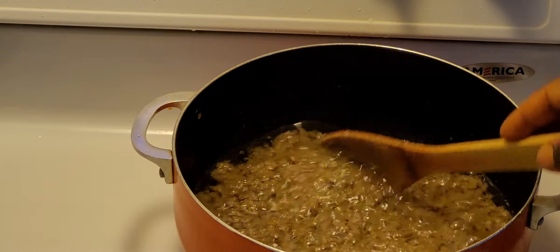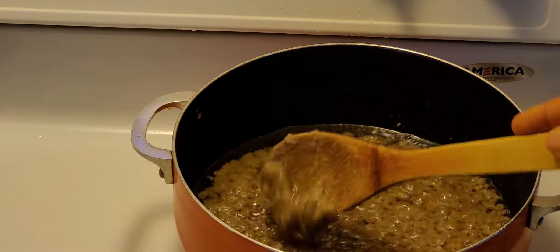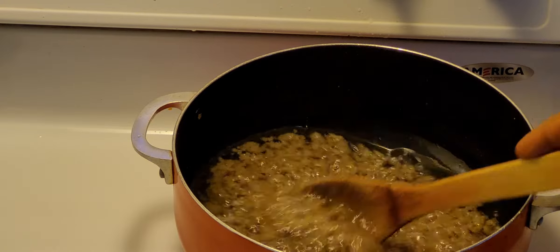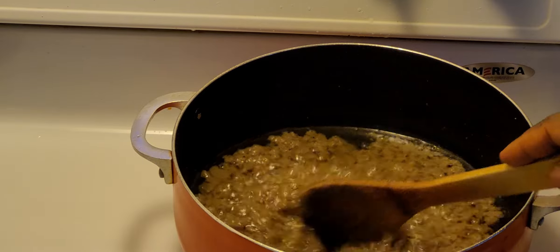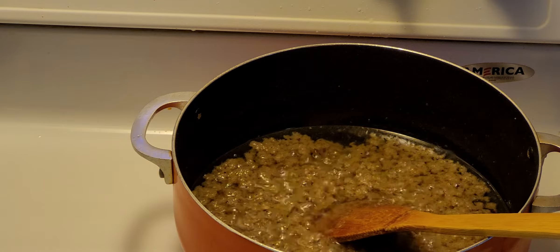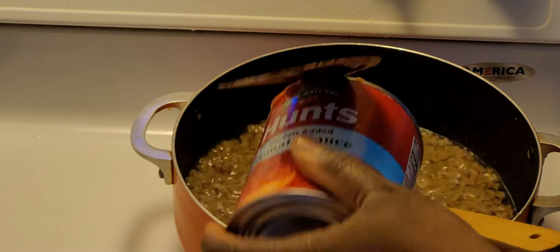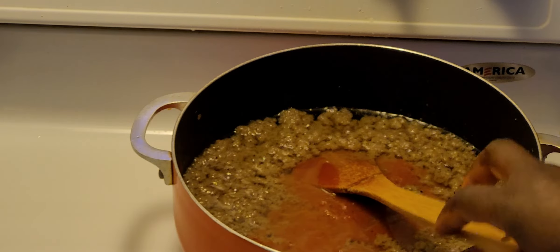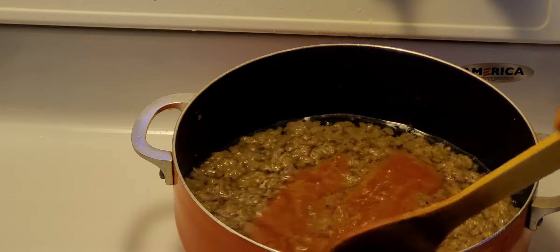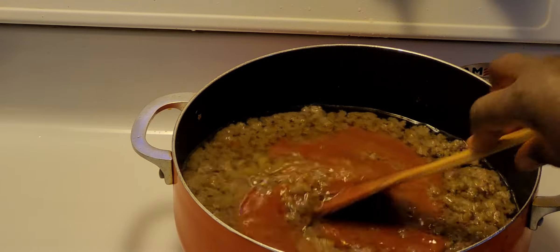As you can see, the onion, garlic, ginger, and pepper are nicely cooked. I'm going to go ahead and add my tomato puree and allow it to cook for about 10 minutes.